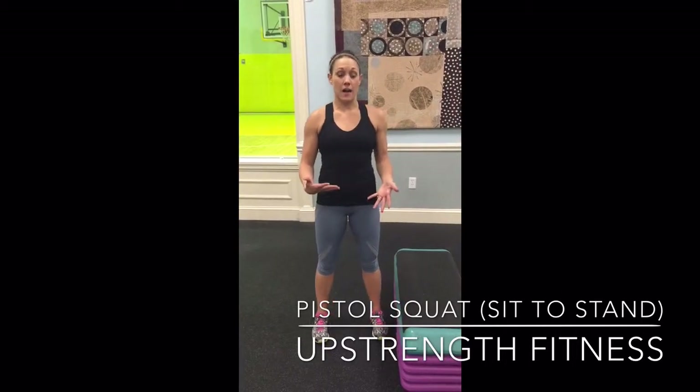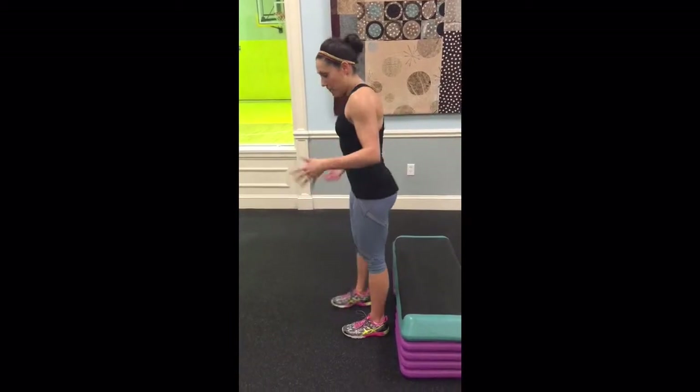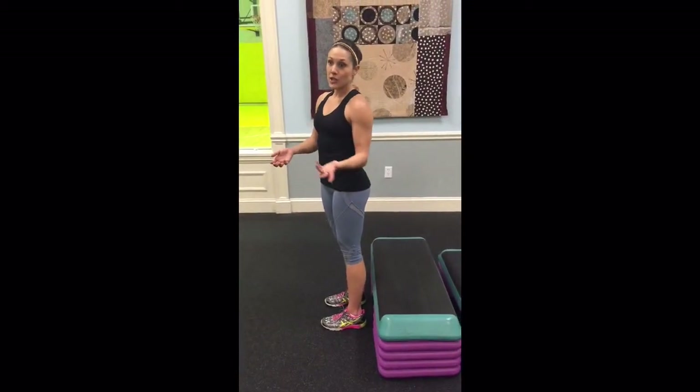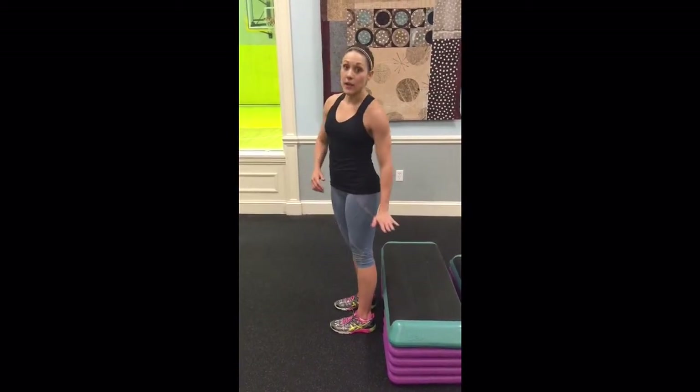This next portion is the concentric phase or the standing phase — it's going to be a sit to stand, and that's all we're going to do. Find a platform, a couch, a bench, a step, and start high, then go lower as you get stronger and progress.